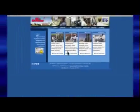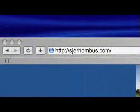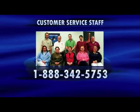For all your control panel needs, from simple to complex, please visit our website at sjerhombus.com or contact our experienced customer service staff at 1-888-342-5753.